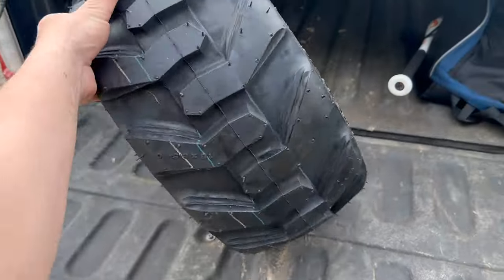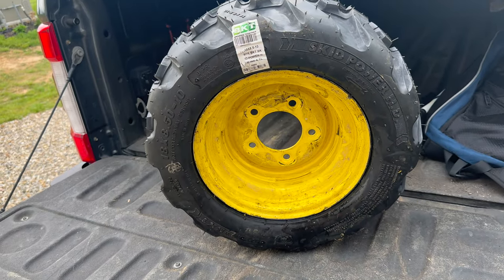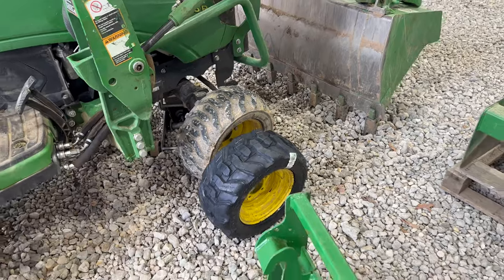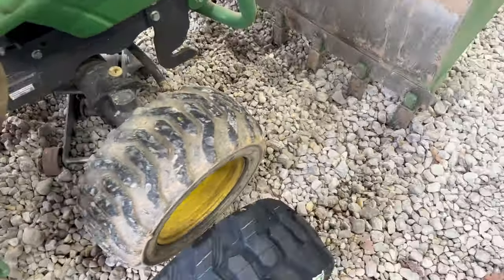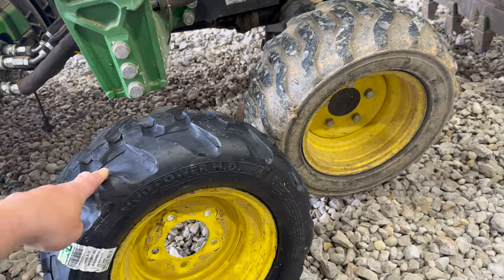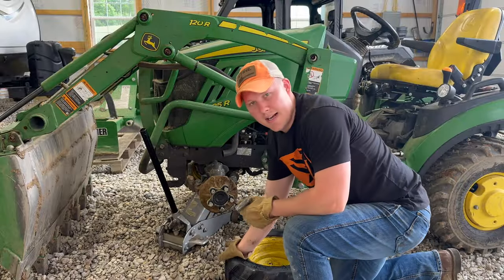We are back — there it is, the new tire thrown on the rim. You can see that tread. This is a Skid Power HD, same exact size: 18 by 8.50-10. It will look a little different. Here it is beside the factory tire — it has the same tread pattern, but the tread is much thicker on the new one since it's brand new. It's just a different brand, but same pattern.